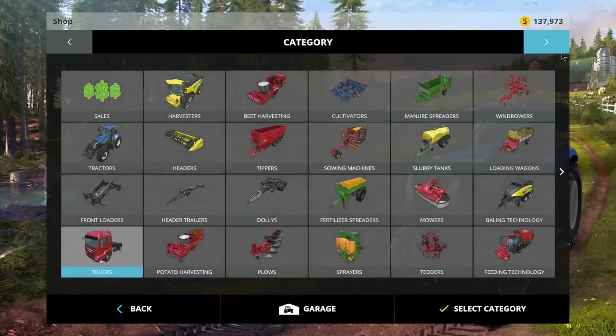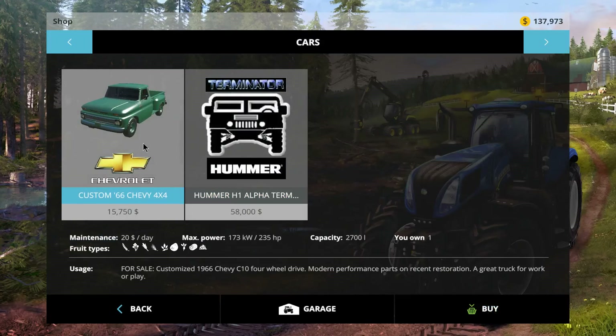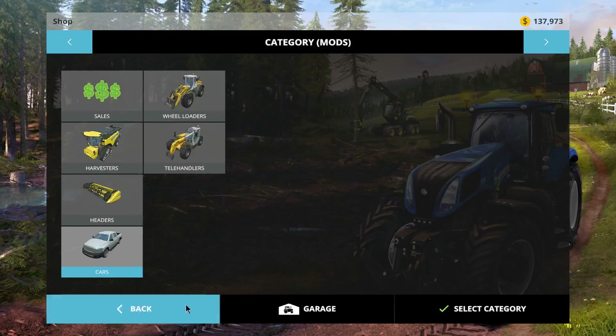Let's take a look in the shop and go over some of the details of these vehicles. We've got the Chevy Custom 66 4x4 — it costs $15,750, which is really cheap. It has a daily running cost of $20. Not bad horsepower: 173 kilowatts, or 235 horsepower. Capacity will hold 2.7 tons. Over to the Hummer — $20 a day, running you $58,000. It has 393 kilowatts of power and 534 horsepower, which is phenomenal. This thing handles like a dream.